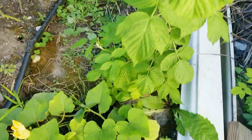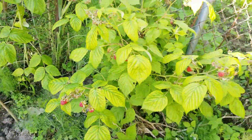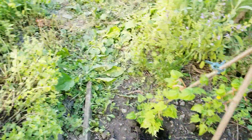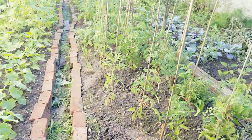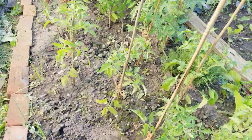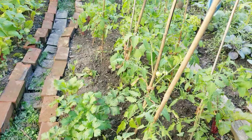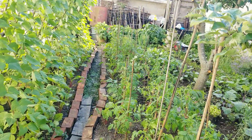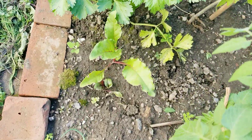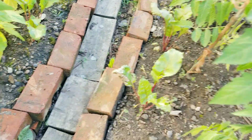Over here I have some bitter gourd — they're climbing up. I staked them, and then in the middle the whole plot over here, these are all tomatoes. I planted a lot of heirloom tomatoes and also San Marzano — especially San Marzano because I'd like to make some sauce. And in between the tomatoes I planted all the beets — the beets are all doing good, look.